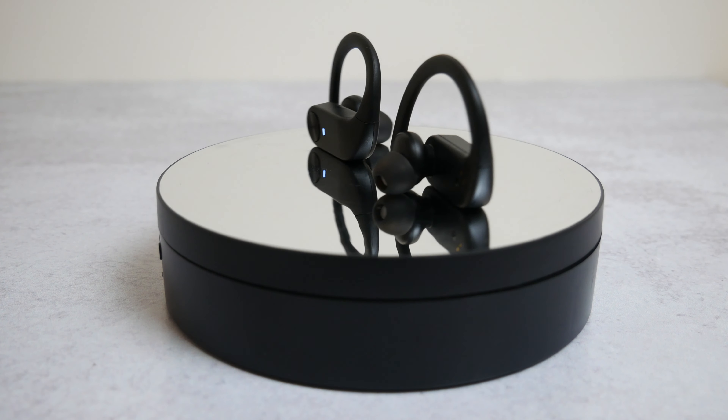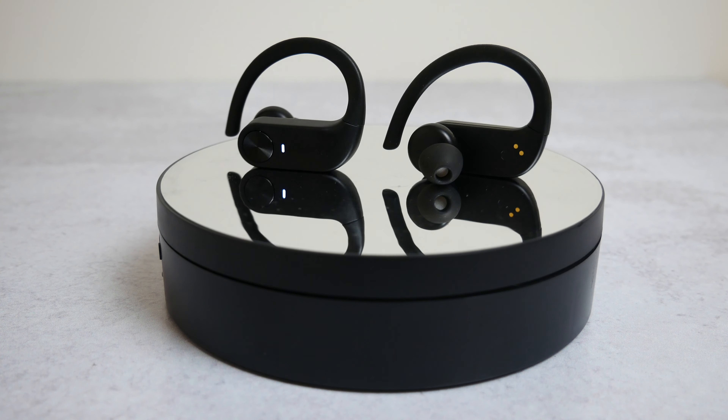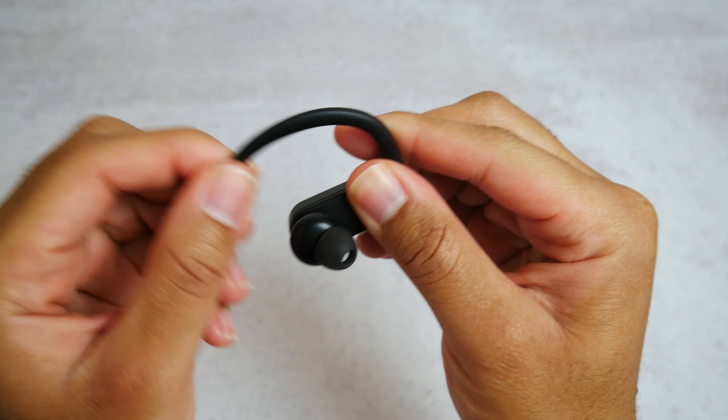Moving on to the design of the earbuds — they look nice in my opinion. They have ear hooks which makes them a nice sporty pair. The ear hooks are flexible but also rigid enough to keep the earbuds in your ears. The earbuds don't just sit in your ears — once you put them in, you have a twist-back motion to lock them in. In terms of comfort, they're really comfortable and I haven't had any issues wearing them for hours at a time. They're not overly large or heavy, though if being discreet is your thing, these might not be the right earbuds because of the ear hooks — though as you saw on screen, they don't stick out a crazy amount.